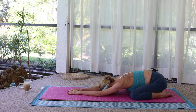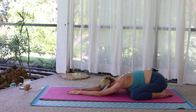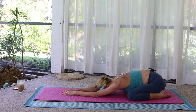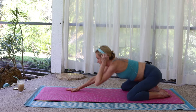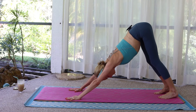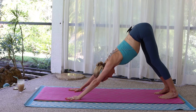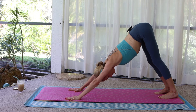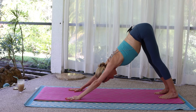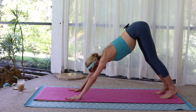Reconnect to the present moment. Tabletop. Downward facing dog. Feet hip width, hands shoulder width. Open up the entire back body. Inhale, lift onto the toes. Exhale, press the heels down.